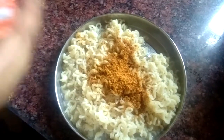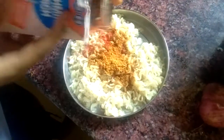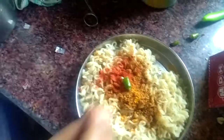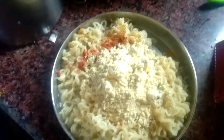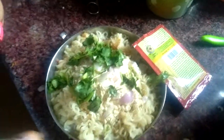Now we will add Kashmiri Mirch of MDH. Now we will add some Haldi. Now we will add some Green Chilis. Now we will add 2 tbsp Besan. Now we will add some Onions, and some Dhania for garnishing. Now we will add some Meat Masala.